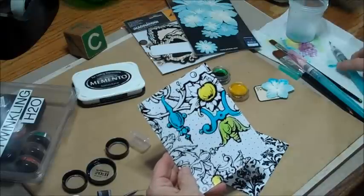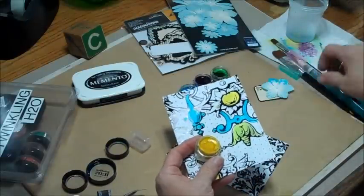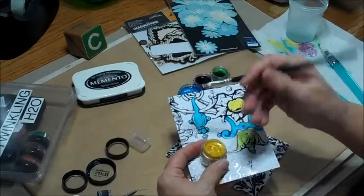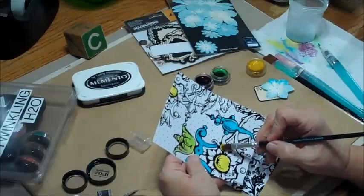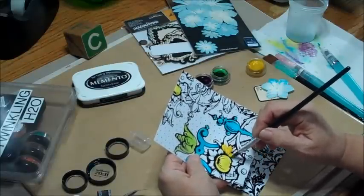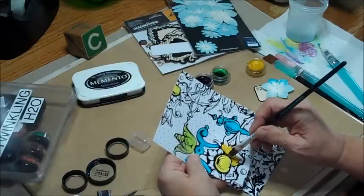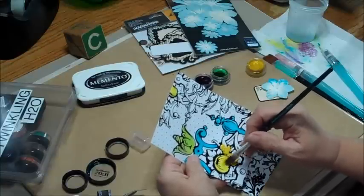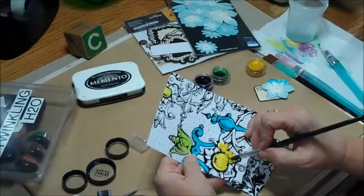Now the other cool thing about these paints — I spritzed a little bit of water in there because there are cakes of paint, so if I was going to use this one, I could use my Claudine Helmuth paintbrush and bring it in. We'll paint this flower yellow — you can just go right in there and do it just like that. I really wish the camera could pick up the glycerine part of this when this paint goes down — it's just so cool. You can use any paintbrush; it doesn't really matter. This one's probably a little too fat for doing the intricate painting.